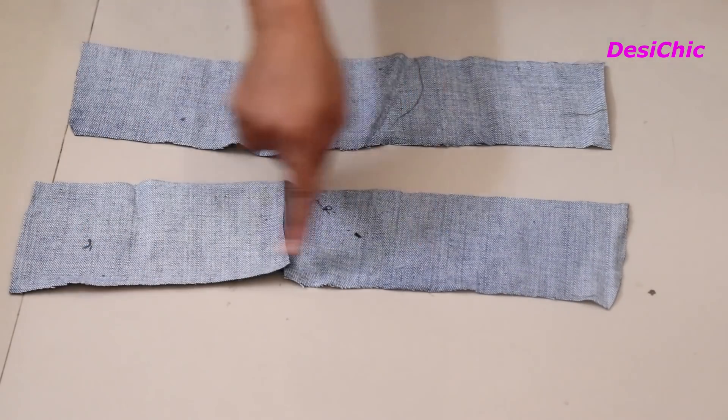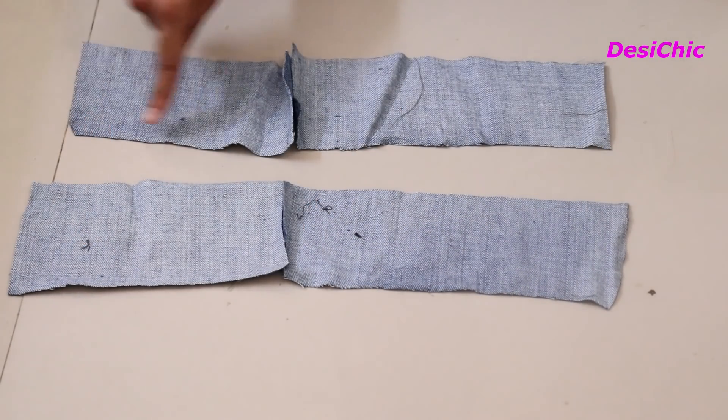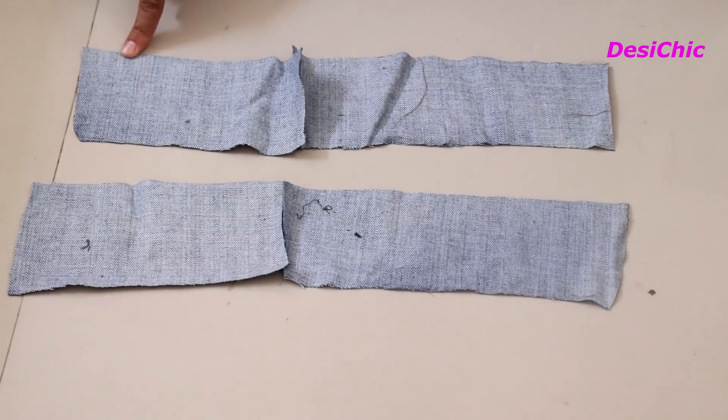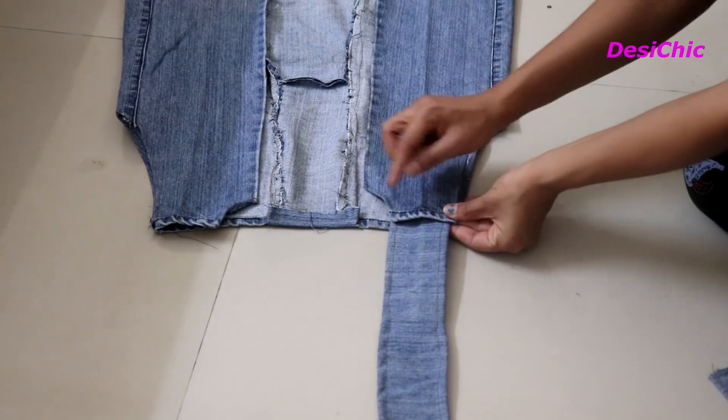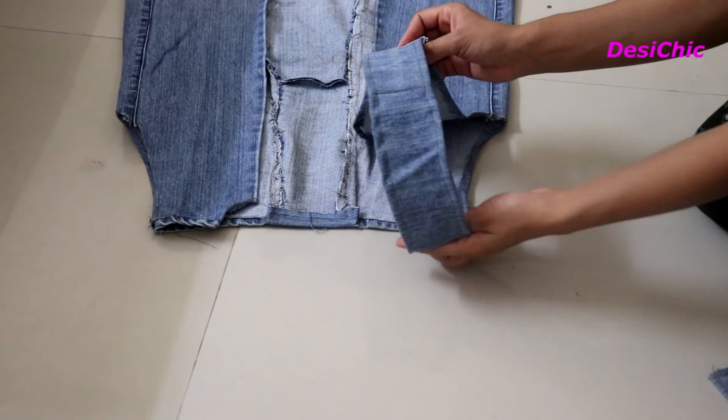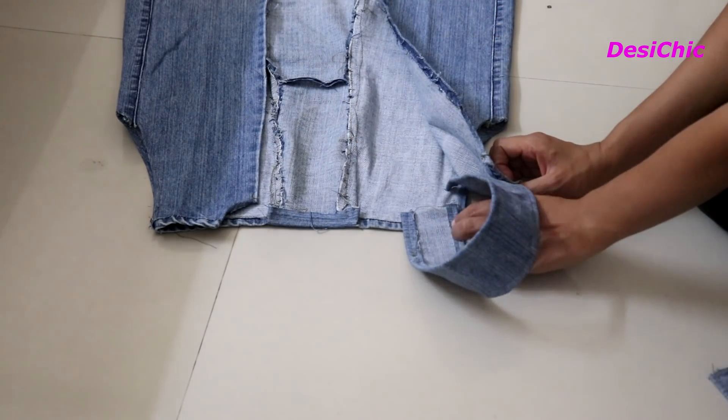The length of one strap will be 8 to 9 inches. Hem both sides of the straps. Now attach one corner to the front side and the other corner to the back side of the jacket, stitch it, and it's done.